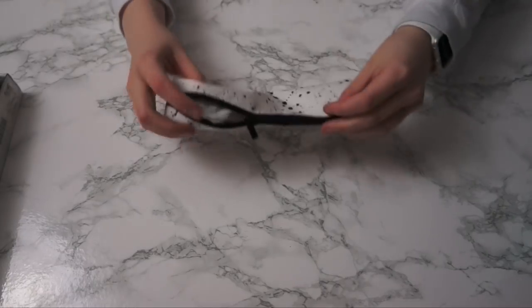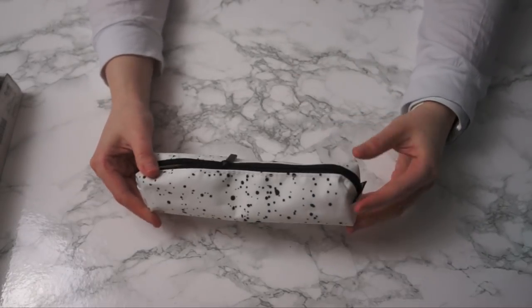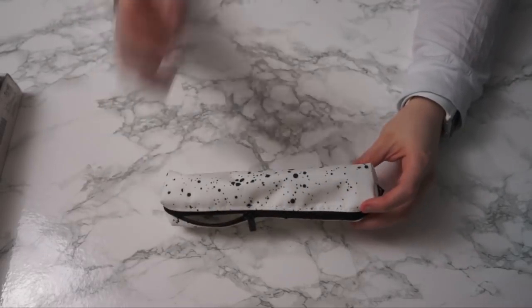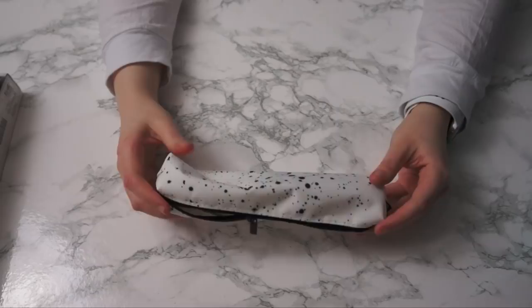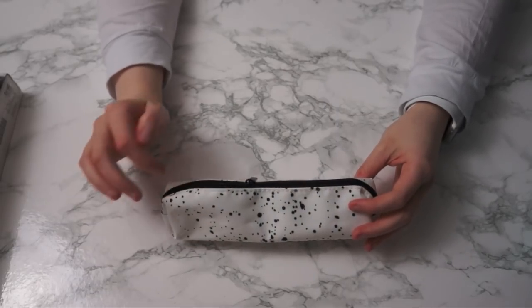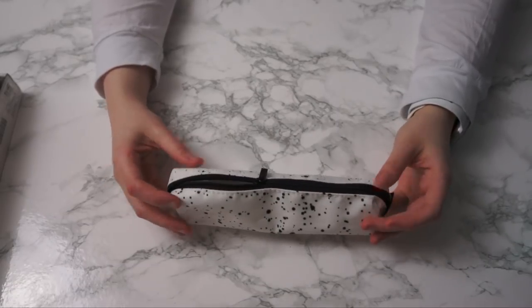This was very much an impulse buy but I thought it was really cool — it's just a tiny pencil case, which I actually don't have, and I thought it was cool. It has like ink splatter stuff, so I'm sure I'm going to find a use for it. It's IKEA, so it probably wasn't more than a couple of dollars.